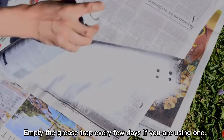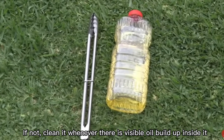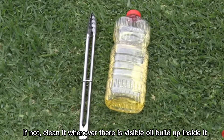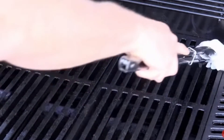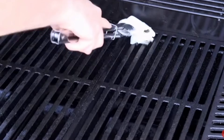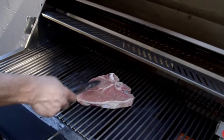Empty the grease trap every few days if you are using one. If not, clean it whenever there is visible oil buildup inside it. Clean upholstery brushes are great for getting rid of leftover crumbs that hide in corners or hard to reach places.